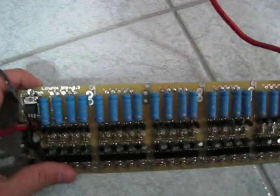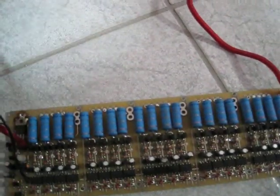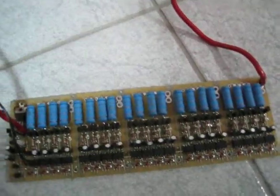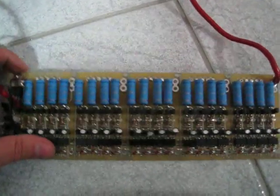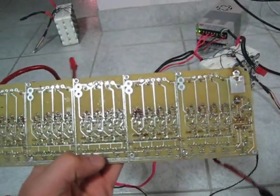I removed all the connectors I had here. I highly recommend — and I did message you this — to permanently wire the BMS to the battery and never take it off. Just leave it there. You won't have any problems with it. So there it is, and that's pretty much everything.